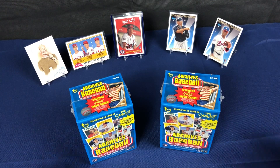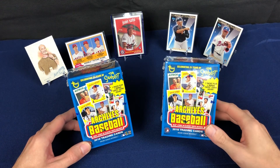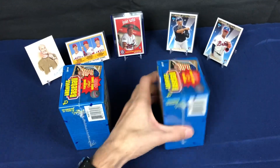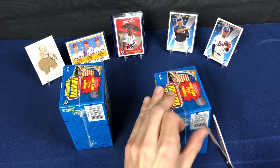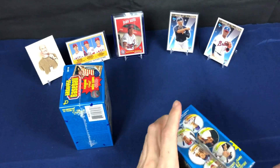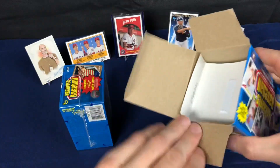Welcome back everybody, back at it again with some more Archives Baseball 2018 retail — these are from Walmart, just two blaster boxes. These have the seven retail packs plus the two bonus coins. A bonus coin does have a blue variation short print, and of course we're chasing Sandlot autos, Sandlot inserts, Otani, Acuna — you know what it is, it's Archives.